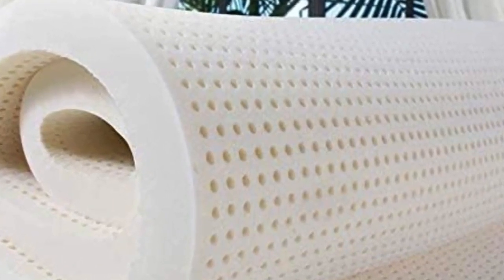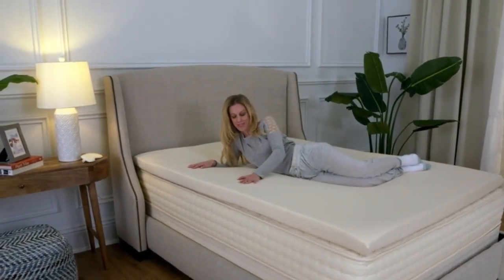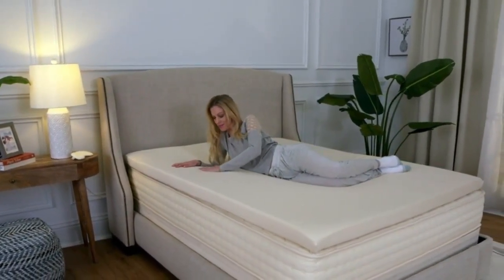With five firmness options and two thicknesses to choose from, the PlushBeds Topper is one of the most customizable and versatile choices out there.